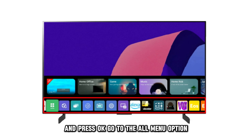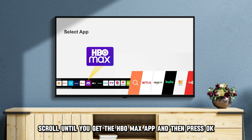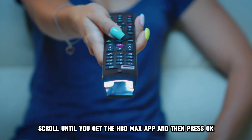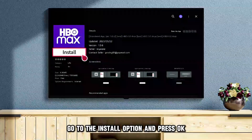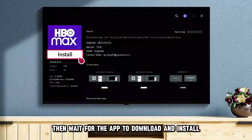Go to the All Menu option, then Entertainment. Scroll until you get the HBO Max app, and then press OK. Go to the Install option and press OK, then wait for the app to download and install.